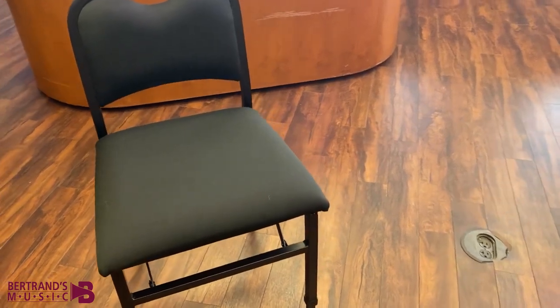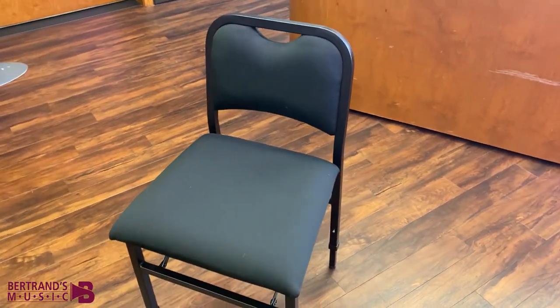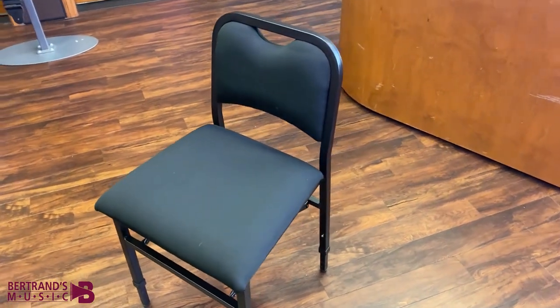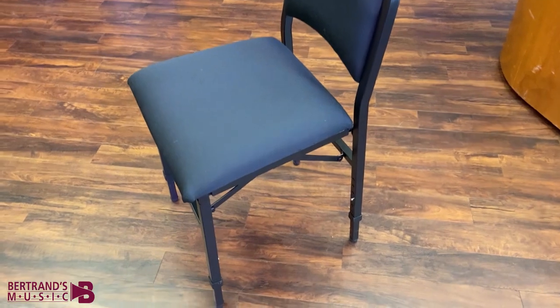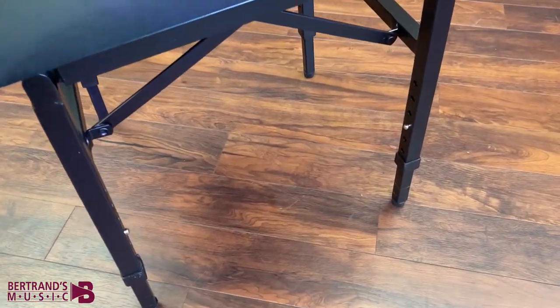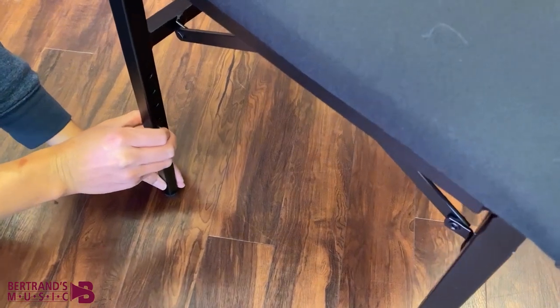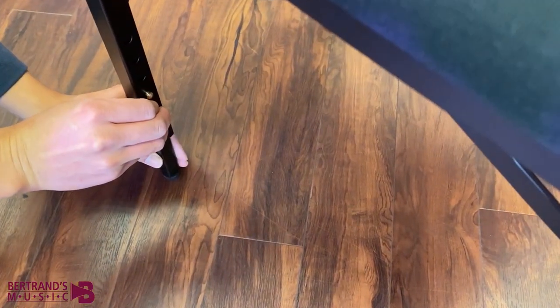The claim to fame of this chair is its individually adjustable legs. Whether it is for a growing child or an adult, these provide the optimal height for all musicians. Unlike other specialty stools, this chair can grow with your student into adulthood. Easily adjust the chair height in 1 inch increments using the buttons on each leg, from 15 to 20 inches.